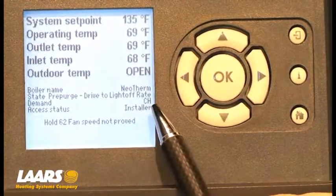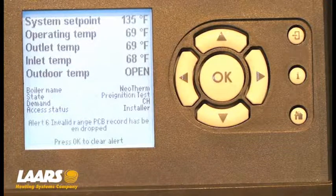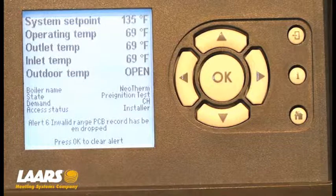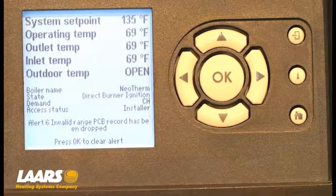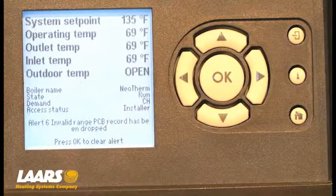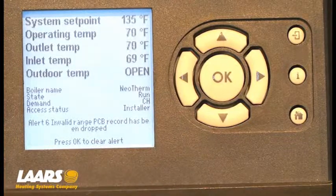Next, we'll drive to light off. We're going to go into a pre-ignition test, then direct burner ignition. And now the state is run — our boiler is running.